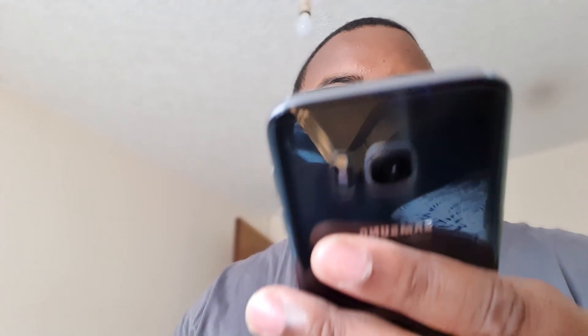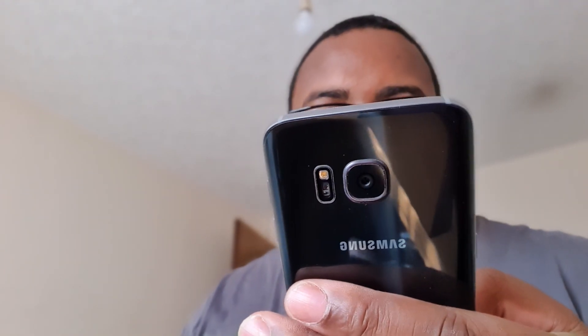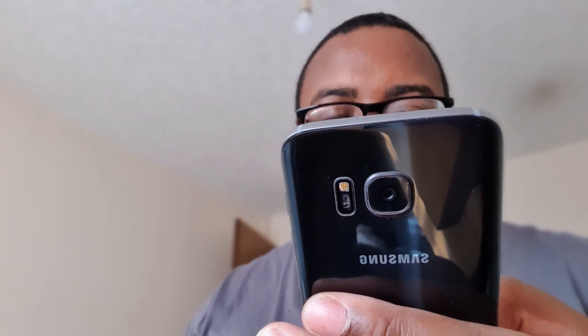It's got YouTube, Chrome, Google Hangouts, Google Play Music, Play Movies and TV, Google Photos, Google Internet, Gmail, Maps, Google Maps, Calendar, Phone, Messages, Internet, Camera — it's got a nice camera as well.